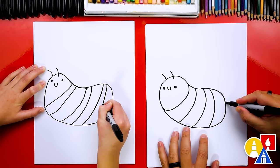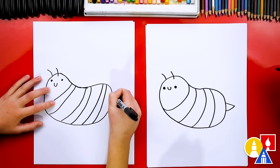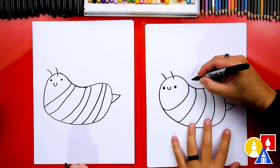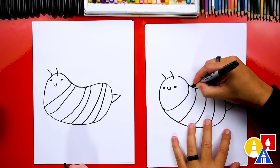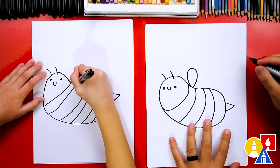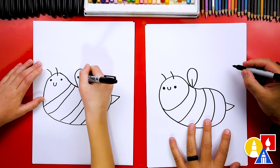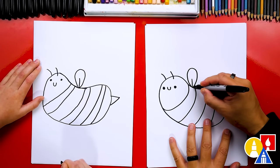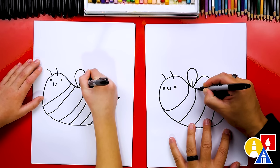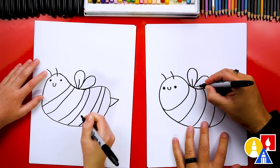Then we could add the little stinger at the end — I'm going to draw a sideways bee shape that comes out and back in. Then let's draw the wings. We're going to draw two raindrop shapes — kind of upside-down raindrop shapes — and a little line in the middle of each. A sideways raindrop shape coming out this way and back in, and then a little line in the middle of that wing.